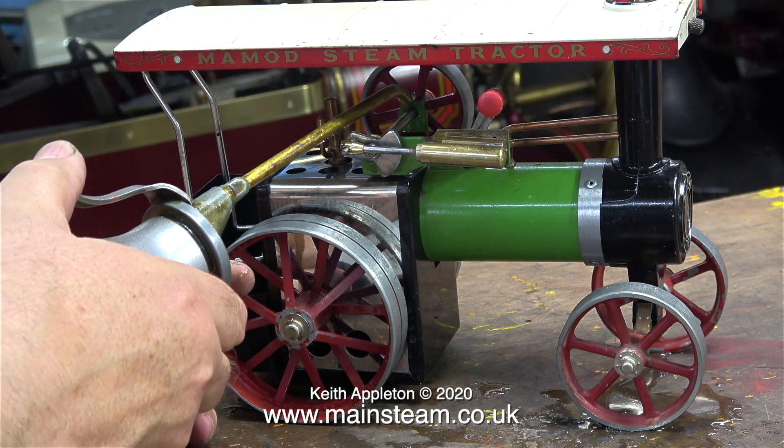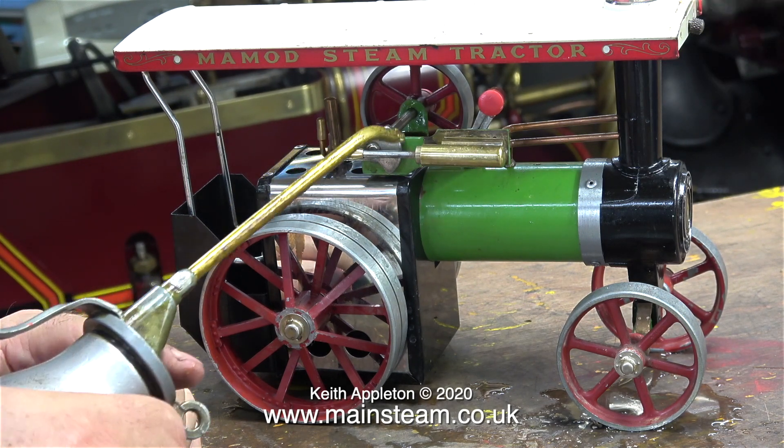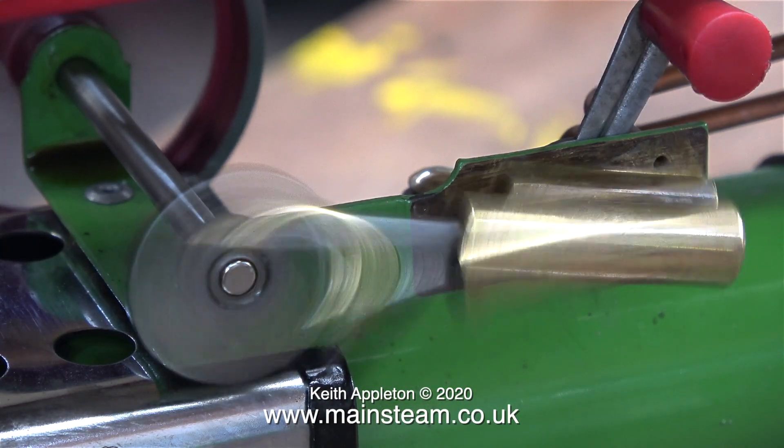I'm going to stop talking now and just leave this little Mammoth running till the end of the video until the wheel stops going round when the boiler's empty. As always, stay safe, stay well, thanks for watching, and I hope you found it useful.